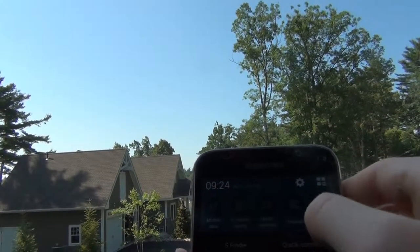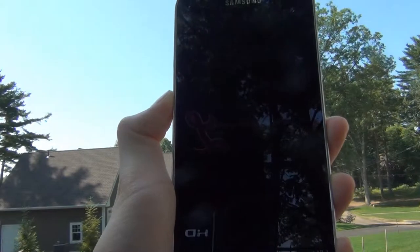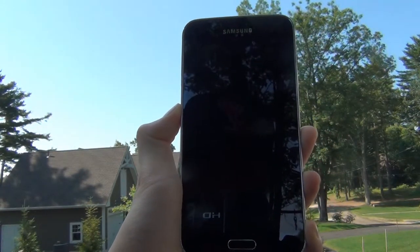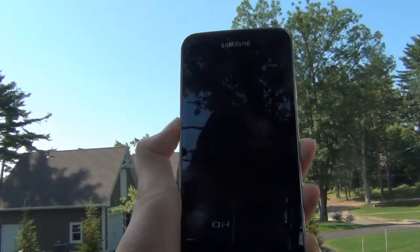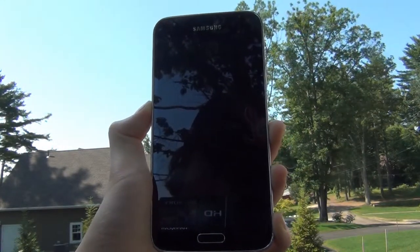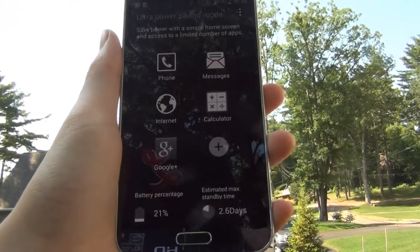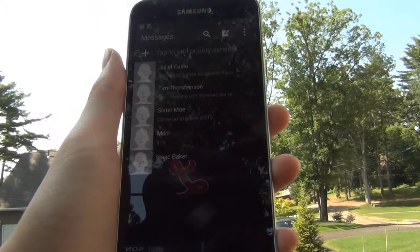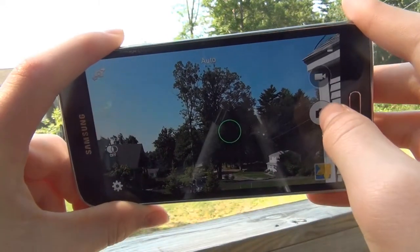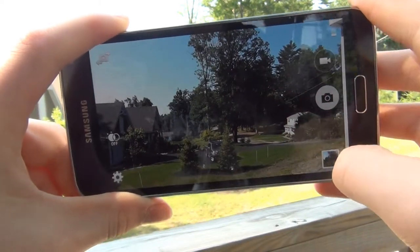Now let's move over to software. TouchWiz is a nice software once you turn everything off. However, it is a bit weird, and it's definitely not the best Android skin when comparing to HTC Sense or even LG's new overlay. TouchWiz gets the job done and has some nice features like Ultra Power Saving Mode, which enables you to turn the screen black and white to save a ton of battery and only allows access to certain apps like Messages, Mail, Google+, and Calculator. At 10% battery, it can get you a full day of usage on standby.